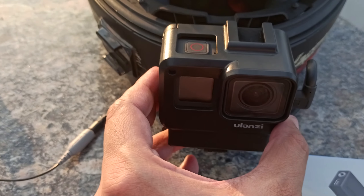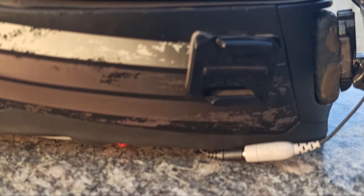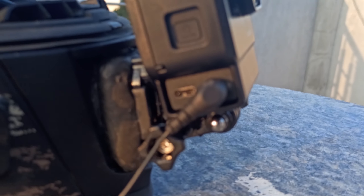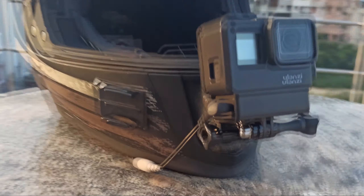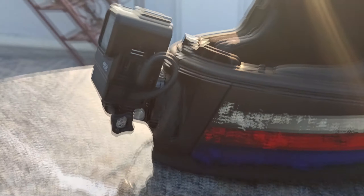You will attach it to your helmet mount. I have put the buckle mount on it here — it is very sturdy, very strong, so it won't go anywhere. This is the setup. Here I have my converter and my mic connected to my adapter.